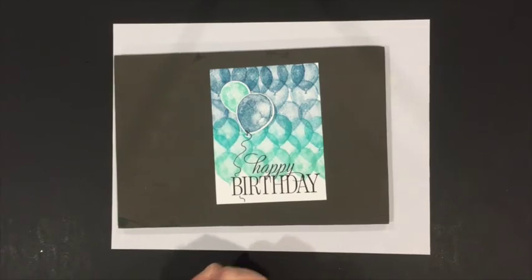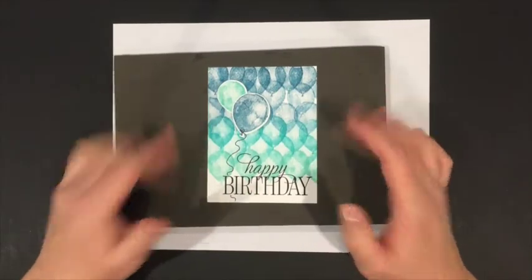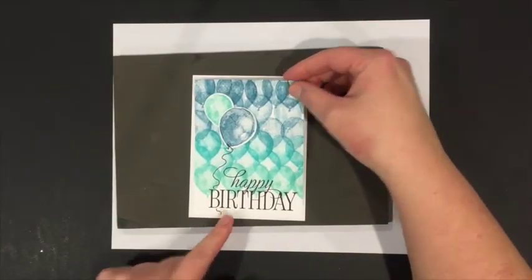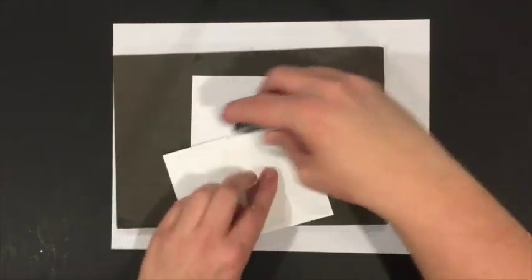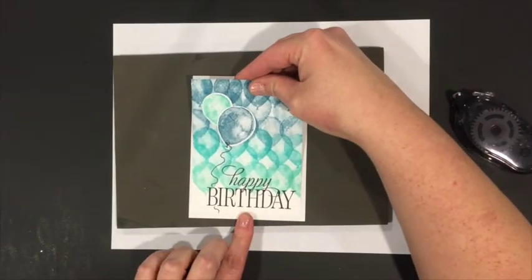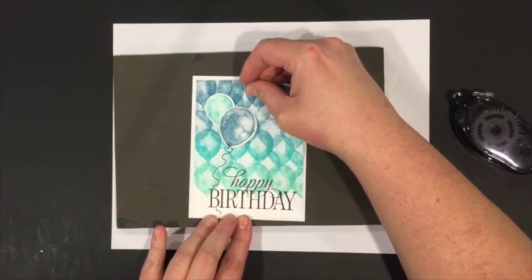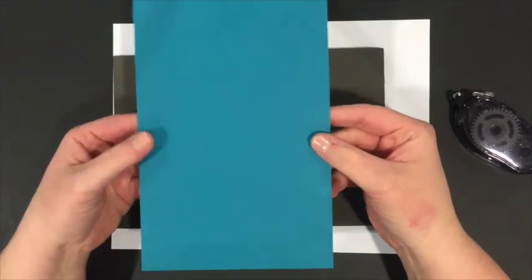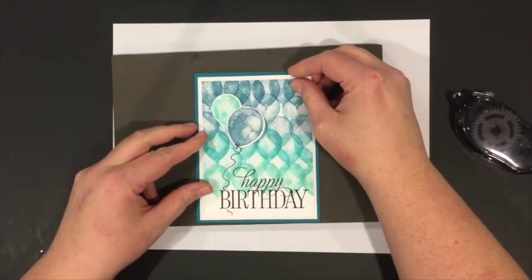This is a pretty easy card to mass produce, and you can do it in purples, greens, yellows, or even a rainbow array — that would make a really pretty background. I pull in the whisper white layer to act as a matte for the busy background, add snail adhesive to the back, and center it on the panel. Then I grab the card base — bump to the inside — and give it a nice score with my fingers so it doesn't crack the spine. This layer is flat adhered to the middle of the card.